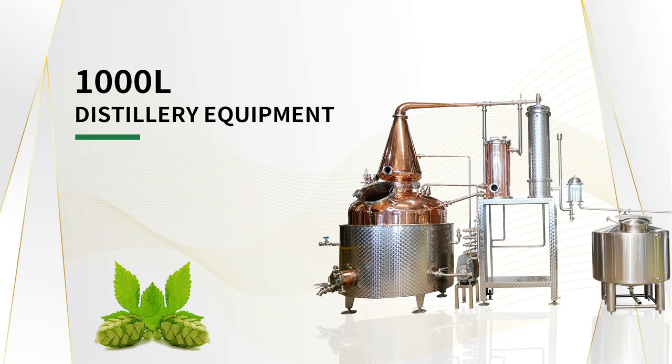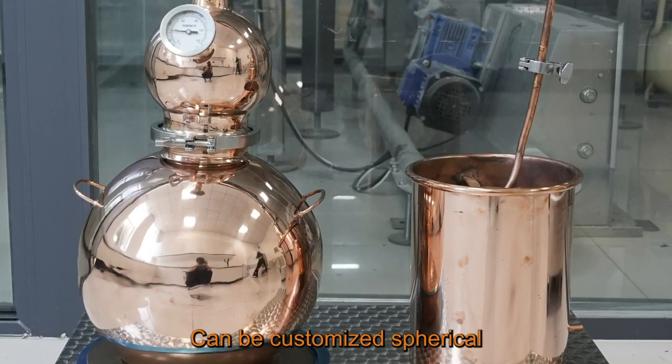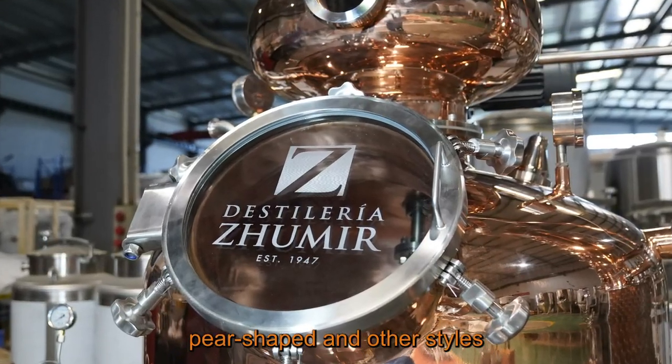1,000-Litre Distillery Equipment. The lantern-shaped helmet can be customized into spherical, onion-shaped, pear-shaped, and other styles.